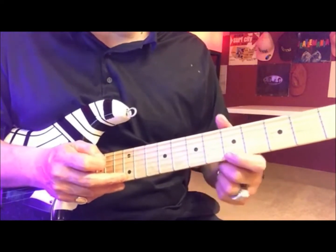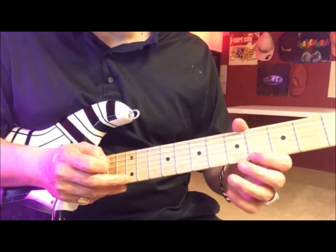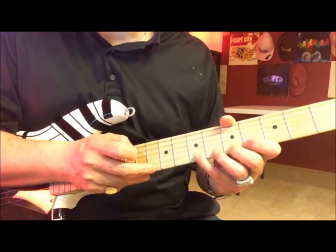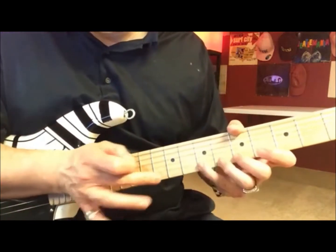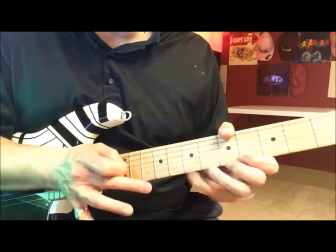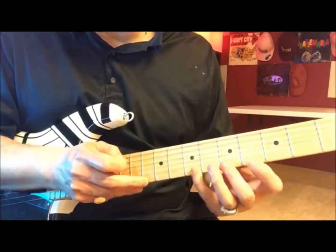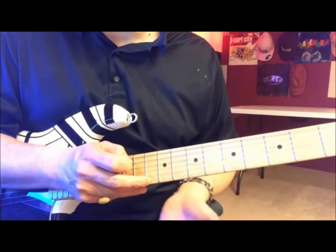Third part: bring your index finger down to the 4th fret. You're gonna go 4, 5, 7th. We're gonna go 4, 5, 7th — you're gonna hammer it on the 10th fret. So right: 4, 5, 7th — start it over again.